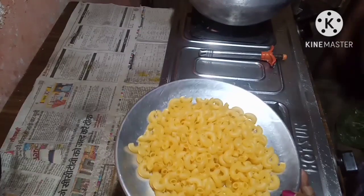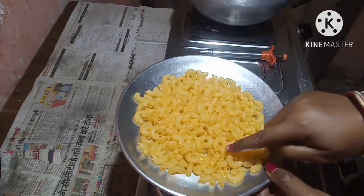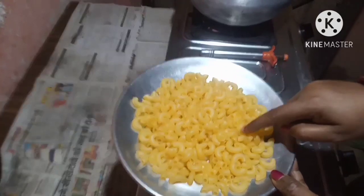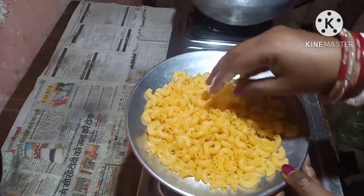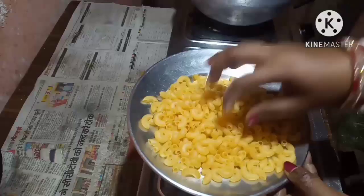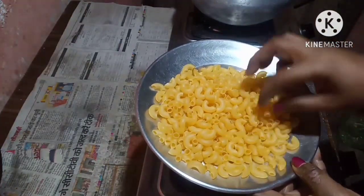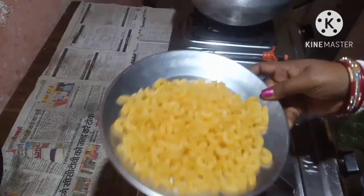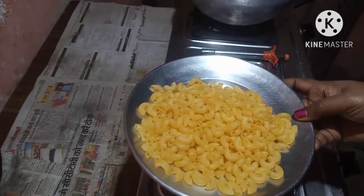Hello friends, welcome to Cheryl's Topsi Tavi Recipes. Today I'm going to make pasta — a pasta which is made very differently. I'm making this for my son because he likes to eat pasta. If you're new to my channel, please like, subscribe, and share.